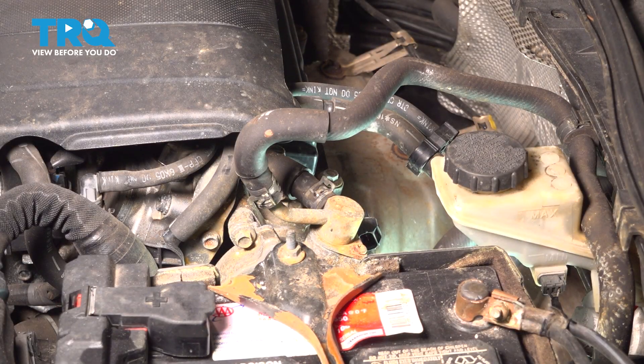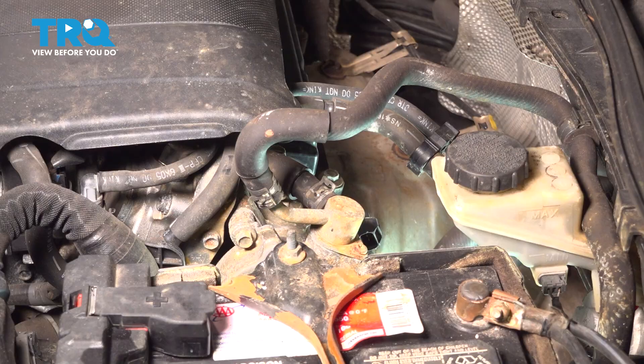Now that we have that disconnected, we're going to move along to our one 8-millimeter headed mounting bolt holding this camshaft position sensor in place. Once we have that removed, we can remove that sensor.